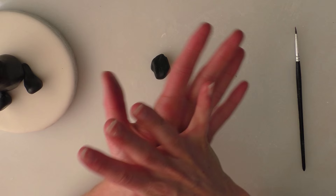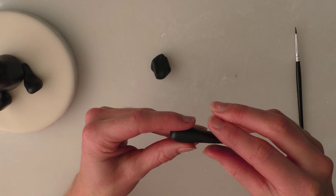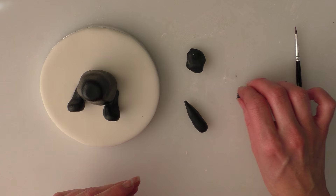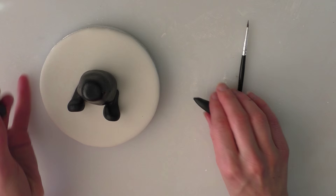Next, onto the arms. Taking two pieces of the same size, we're going to start with a ball and roll it so that you end up with a long teardrop shape. Check it against your body — I've done this one a little bit long, so I'll take a little bit off the end. Then do another one to match. Put a little bit of water on either side of the body where you want the arms to go.